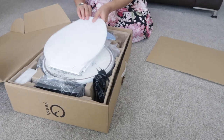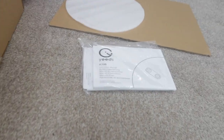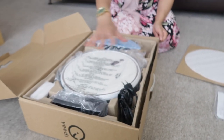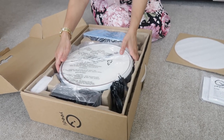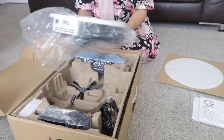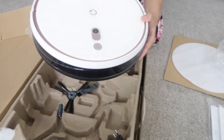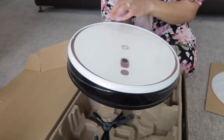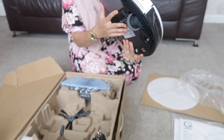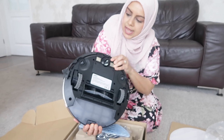Let's take a look inside. We have the instruction manual, so make sure you guys read this, and we've got some bits inside here as well. Let's take out our robot hoover — I already like the color. It's white and rose pink all the way around. Let's turn it around; it's very similar to their previous one.